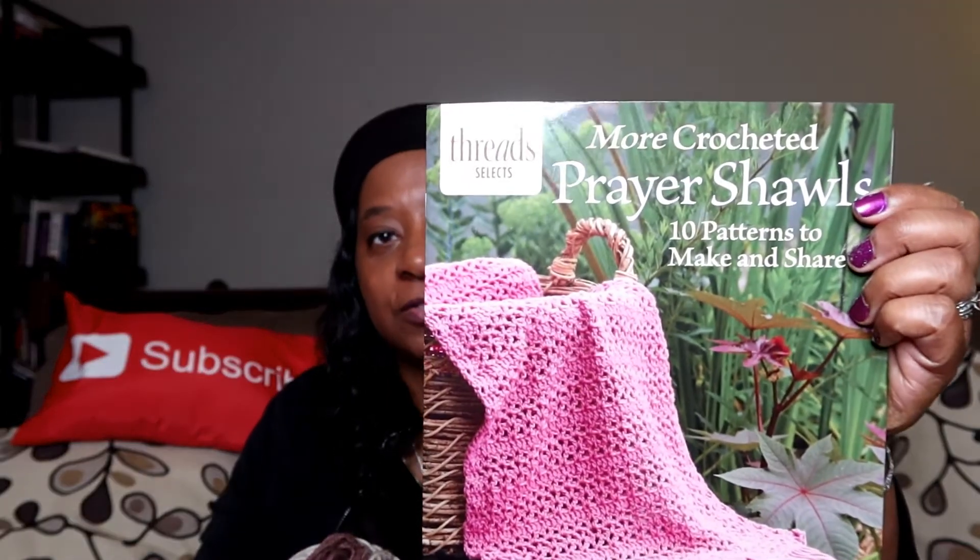If you're interested in prayer shawls, grab yourself a copy of this book. I'm not sponsored by anybody — I'm just sharing things I love that help make fun things even more fun. It's called 'More Crochet Prayer Shawls: 10 Patterns to Make and Share.' It is a really awesome book with awesome patterns throughout, and this one is all crochet.